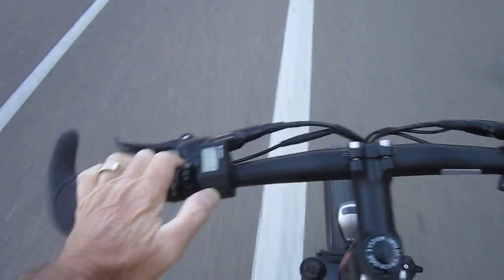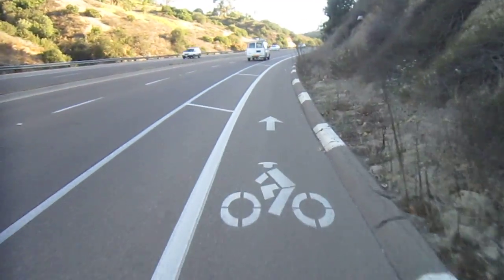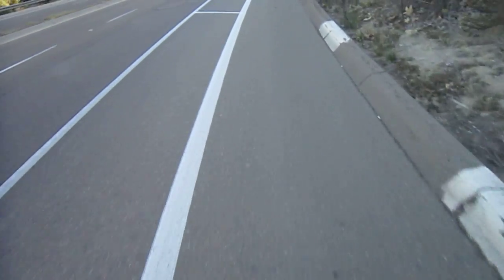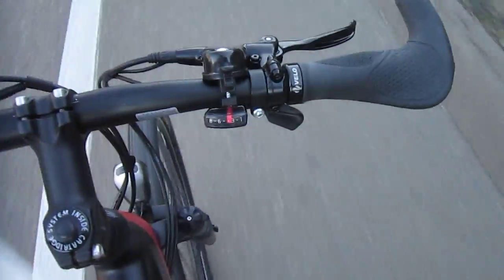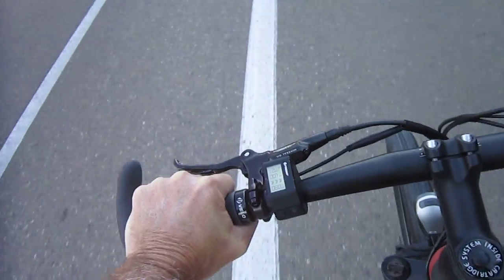So I'm going to go into the upper level of assist. It gives me a little more assist — as you can tell, it's incredibly quiet. All we can hear is the roar of the oversized vehicles nearby. Now, this is a true Pedelec, so there's no throttle — it all comes from the pedaling assist.